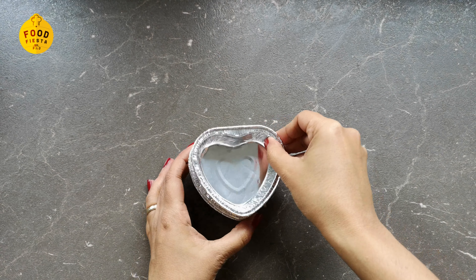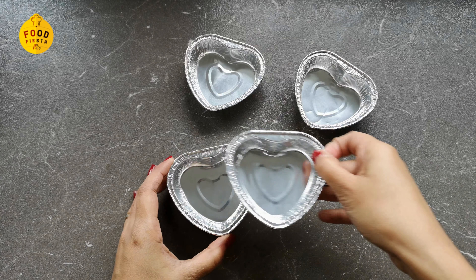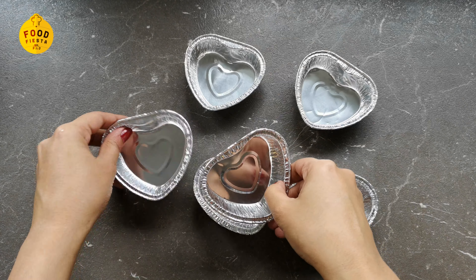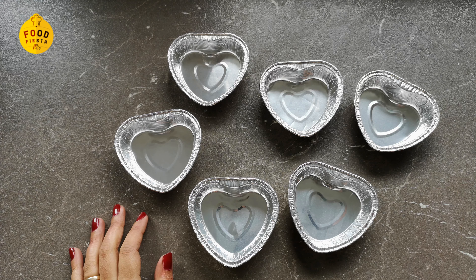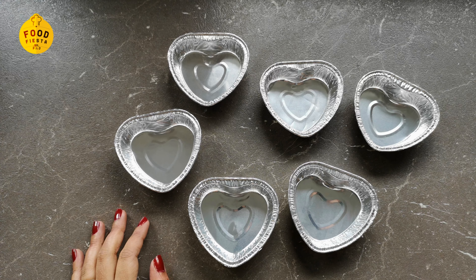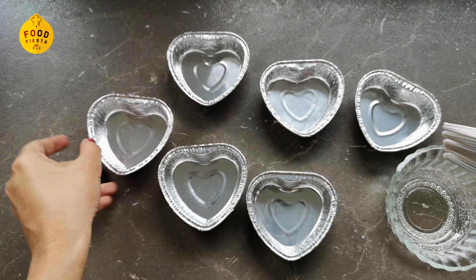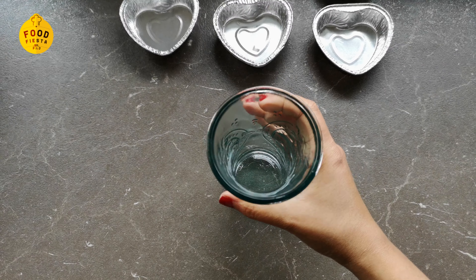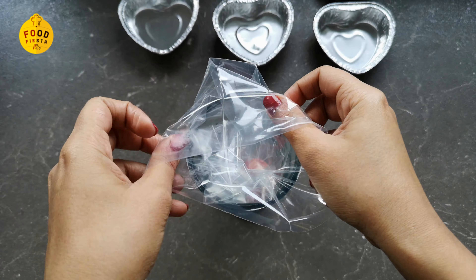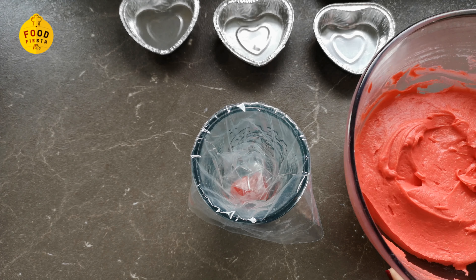I have aluminum foil baking cups. You can also choose regular cake molds. I will cut stencils and add a little bit of oil. We are going to preheat to 180 degrees Celsius.